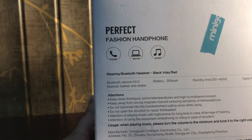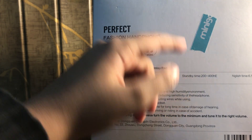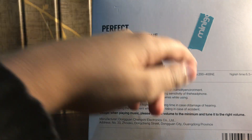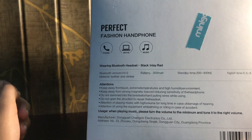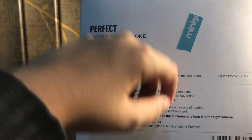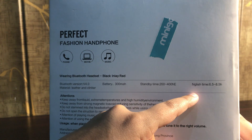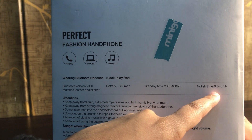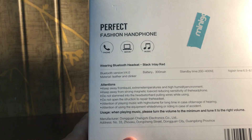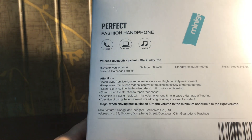I think I accidentally pressed a button on the headset because I heard a voice. It has a battery of 300mAh, standby time of 400 hours — which might be a little overkill but could be true considering efficiency. The usage time is 6.5 to 8.5 hours, which is pretty cool. The materials used are leather, clinker, and obviously plastic as well.